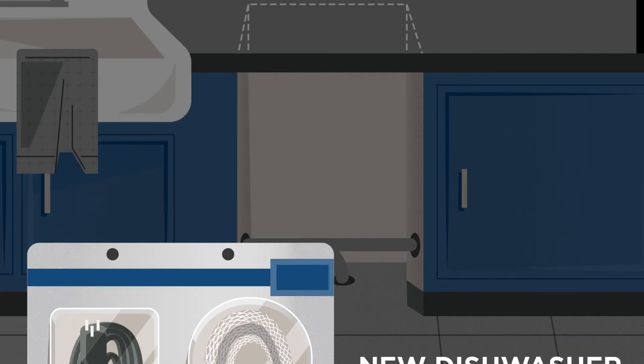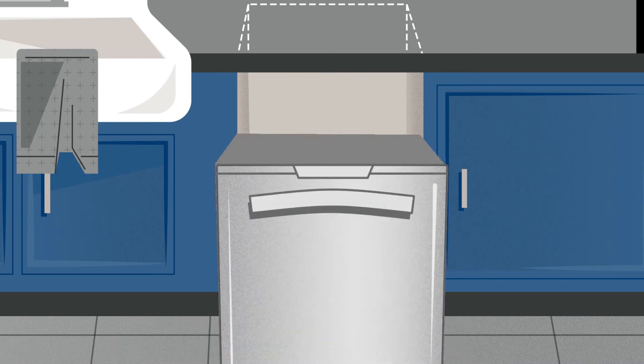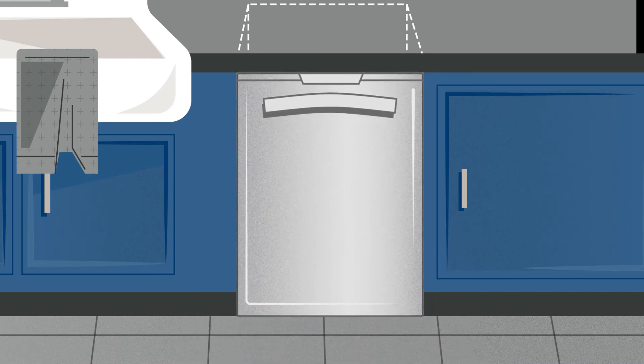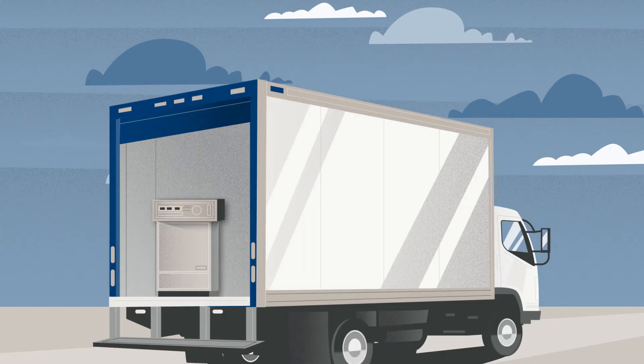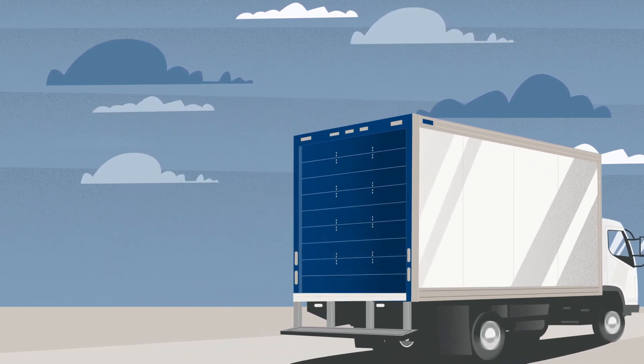If you do not have a proper shutoff valve, an accessible drain, or proper space for your dishwasher, we may not be able to complete your installation. And don't forget to empty out your old dishwasher before we arrive, so we can easily haul it away.